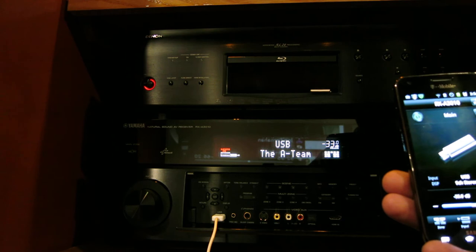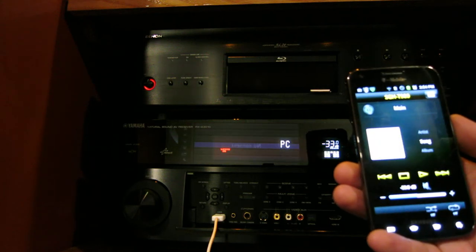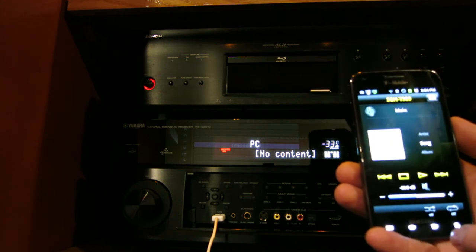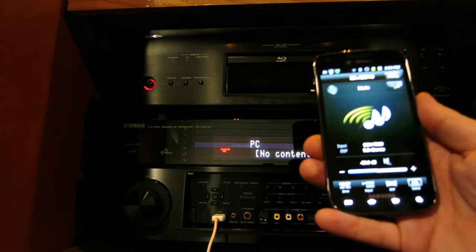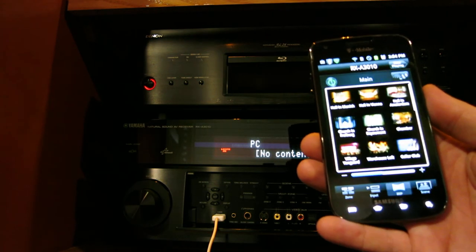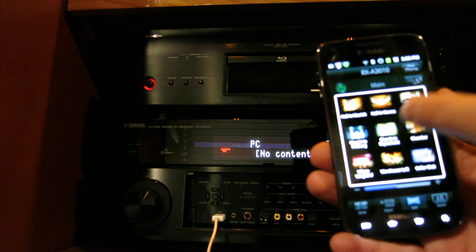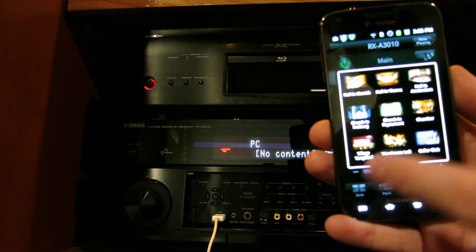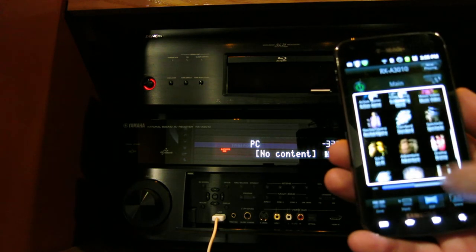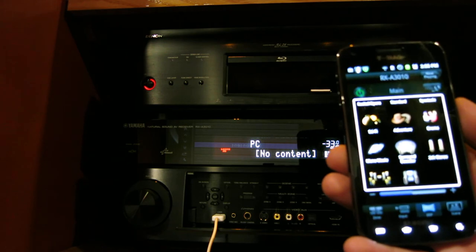Here I can slide across and at the bottom of the application I have my inputs — I showed you that already. You can also select your DSPs, and as you can see there are quite a few of them. It's really easy and it has nice pictures next to each one — adventure, sci-fi, drama, two-channel stereo — a whole bunch of them you can select to your liking.